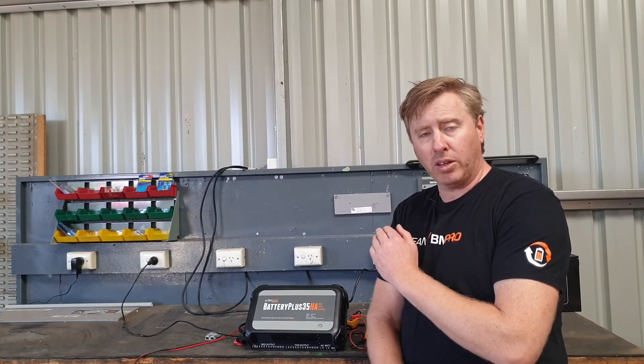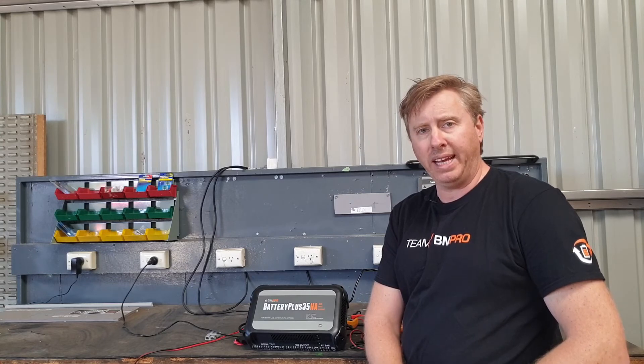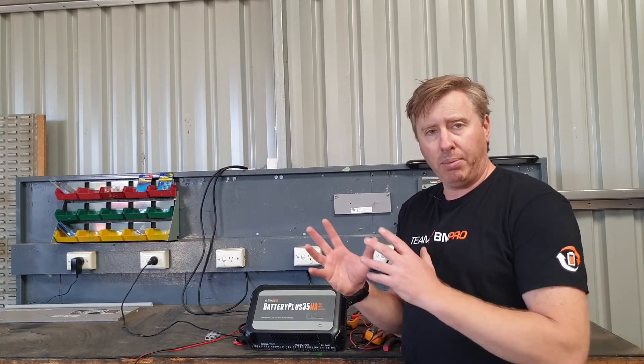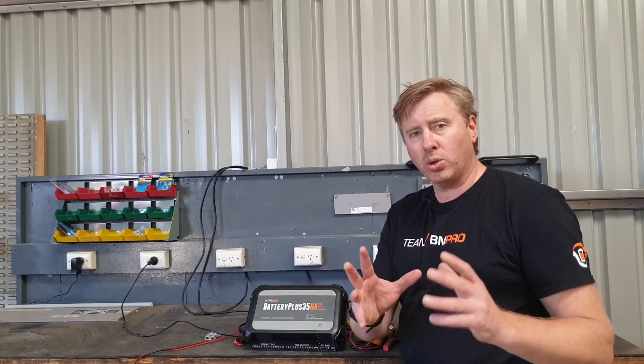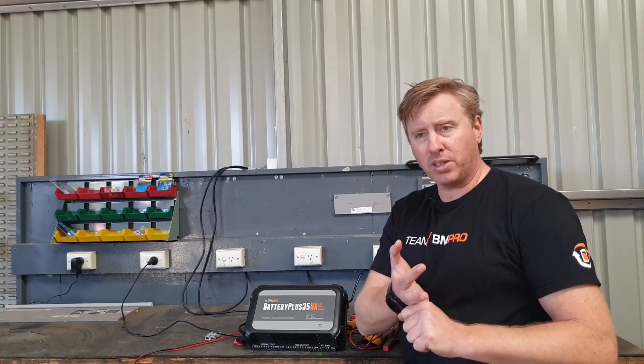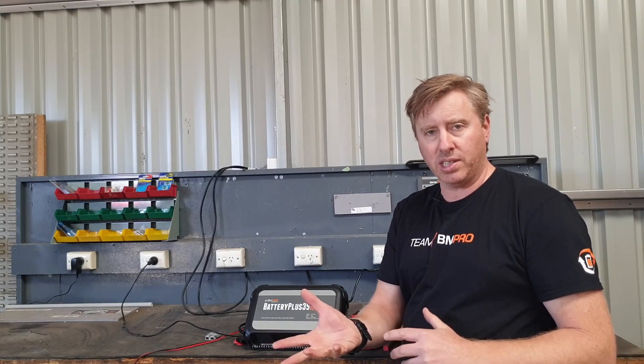With the BP35, whether it's the solar version, the SR version, or the HA, it's got that 30 amp MPPT solar regulator in there, so all of those units will work with solar. Just make sure there's not too much load and not too much voltage if the customer rings up complaining that it's not displaying on their Trek or Odyssey system.